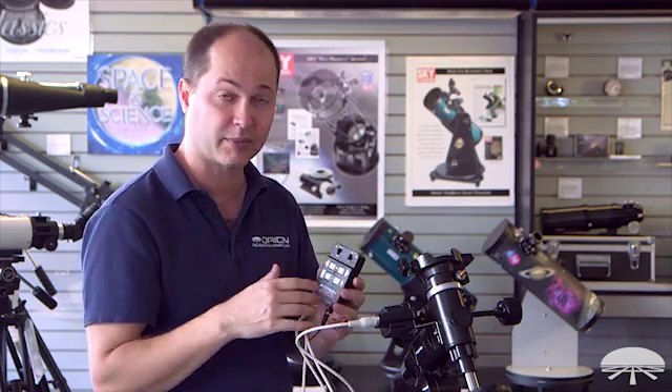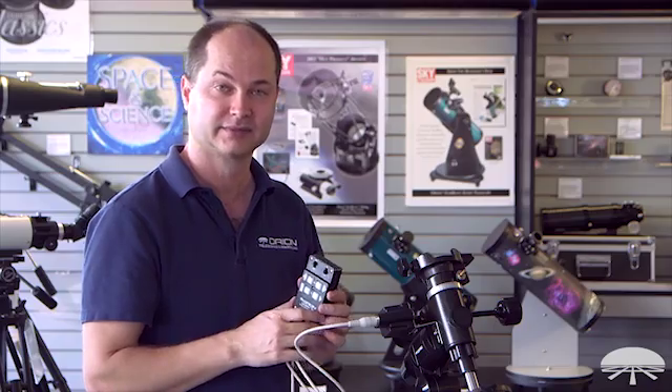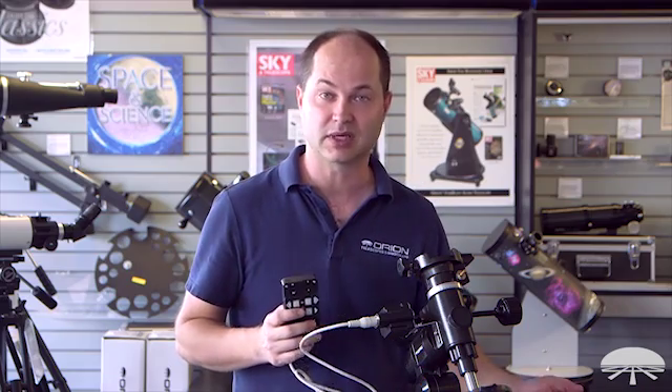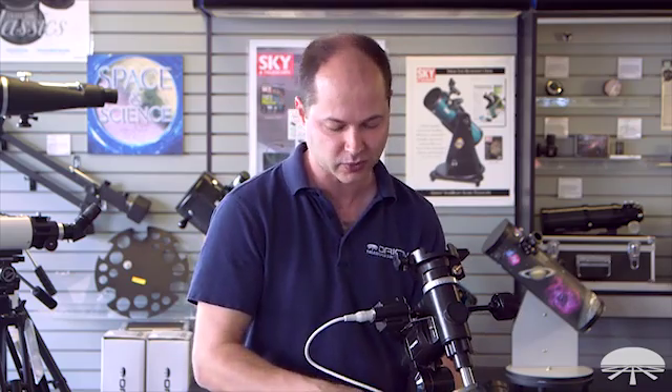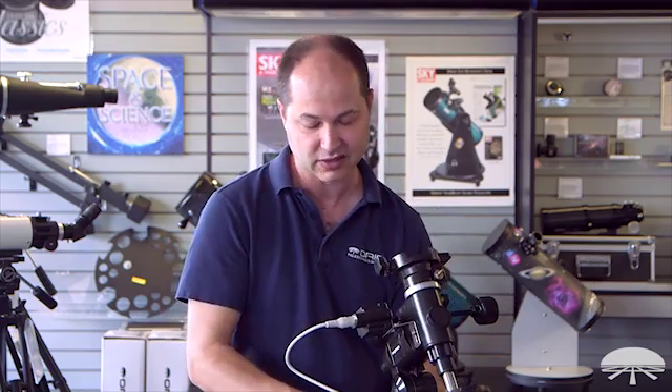A very simple system and it operates just on 4 D batteries. The AstroView mount with motor drive kit is sold together. It's designed to hold up to 12 pounds. It's got a motor drive included that runs off of 6-volt DC. Very simple system, very portable as well, and can be used out in the field or in your backyard. Thank you very much. Clear skies.